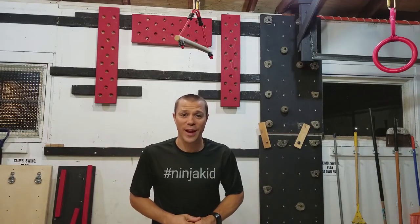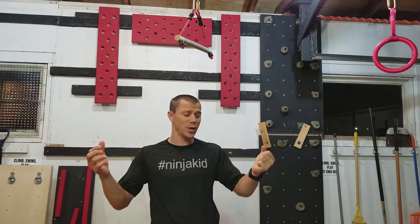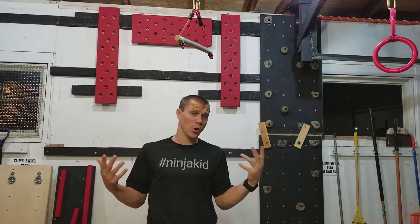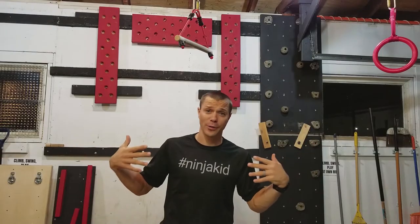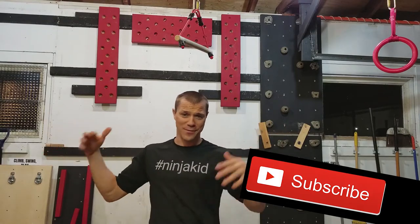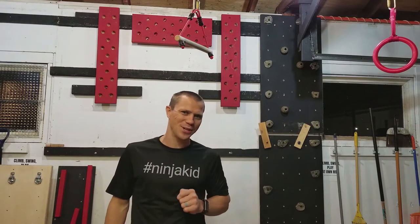Hey, what's up Backyard Ninja Kid fam? We are here to show you how to do the pull-up progression. So if you've ever wanted to do a pull-up and you haven't been able to, or you want to do more, this video is for you. So let's jump right in. If you're new here, we are the Backyard Ninja Kids — we're here to encourage, educate, and engage kids of all ages, whether you're zero or a hundred plus.